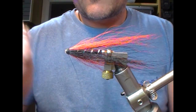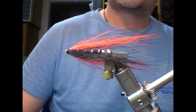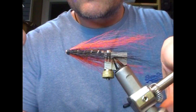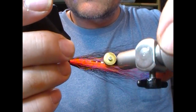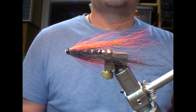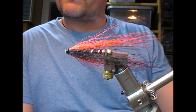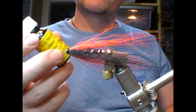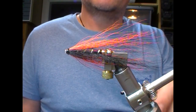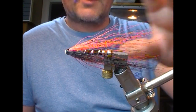Finish off the head — I use my hands, but you can use a whip finish tool, half hitch, whatever you prefer. Then super glue that head. When the super glue dries, take Vineyard's black varnish — I don't think there's a better black varnish anywhere — and varnish the head black, then follow up with a clear coat. And that is our black and orange tube fly on a one and a half inch copper tube.